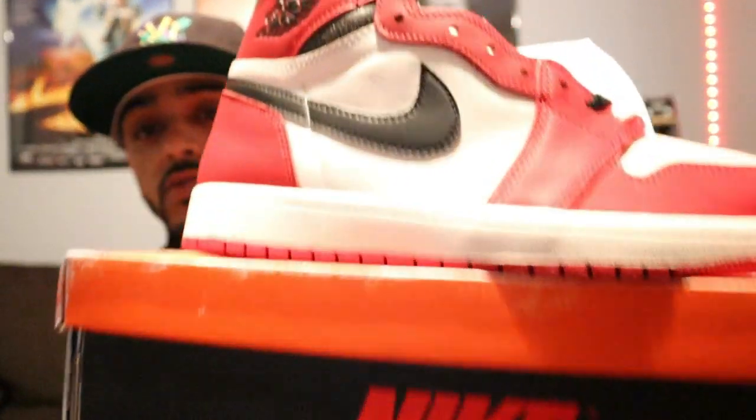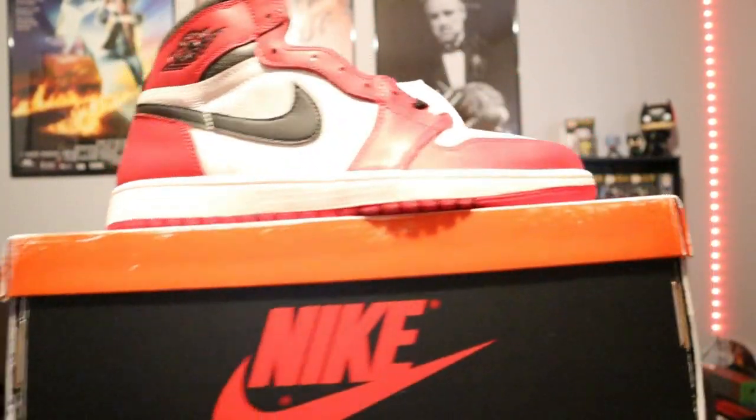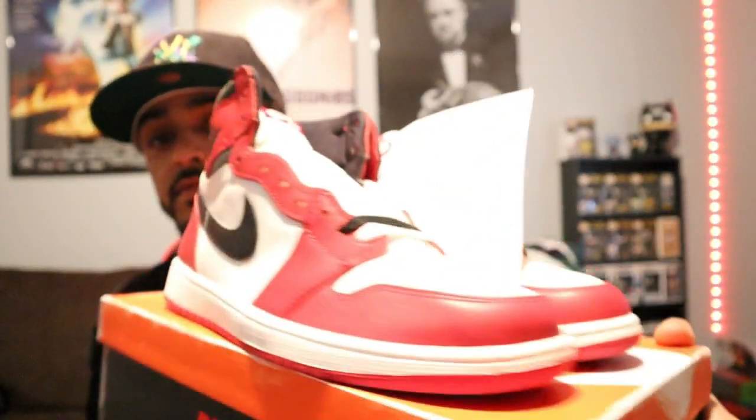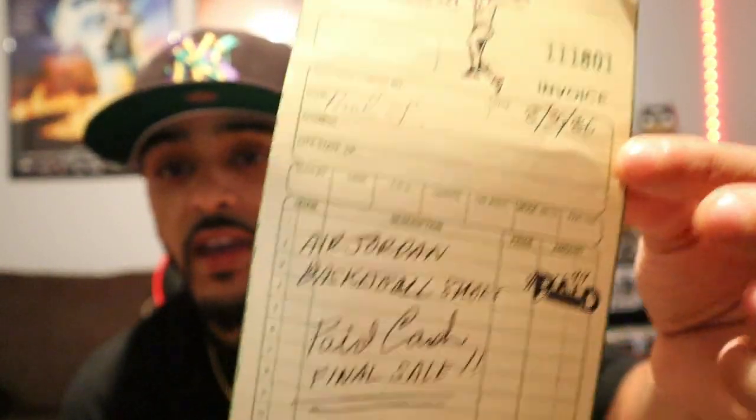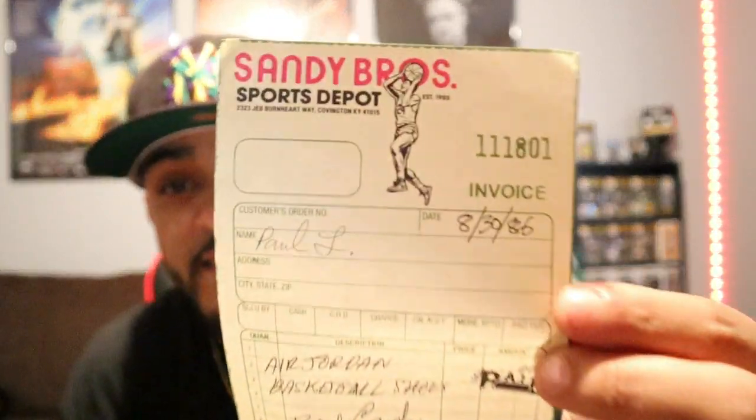I'm just going to give a little quick overview of this and then go into detail. So we got the box — it came with an authentic receipt. I wonder if they got the date on it... oh yeah, they do. So this is from 1986.